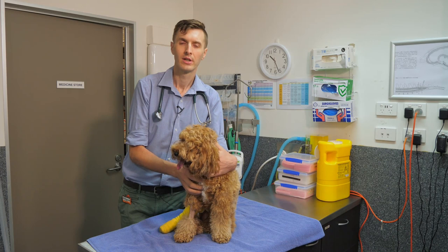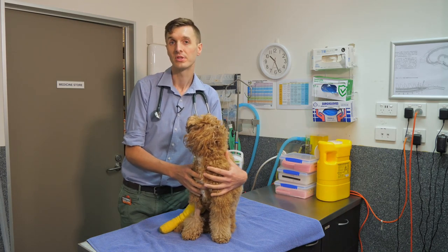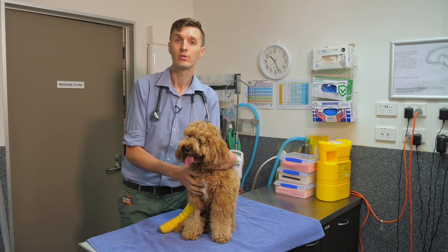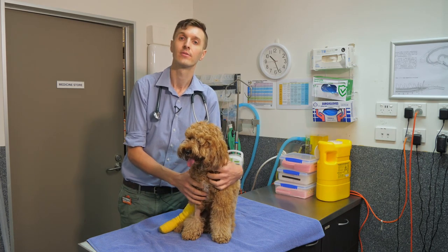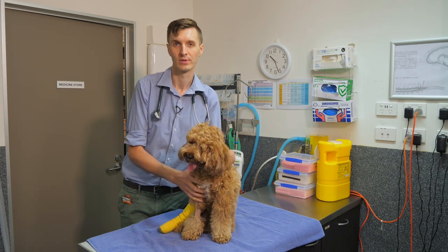Normally when we swallow, we consciously move food to the back of our mouth, but once food moves to the back of the mouth, swallowing is actually a reflex where the food being there will then stimulate a contraction to move food all the way down from the back of the throat into the stomach very quickly. Food should then stay in the stomach and shouldn't come back up.